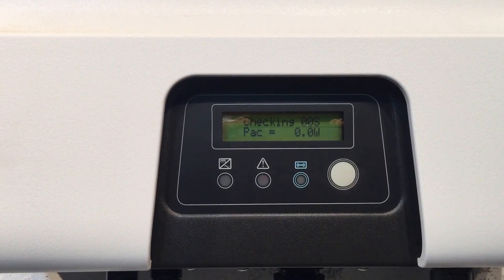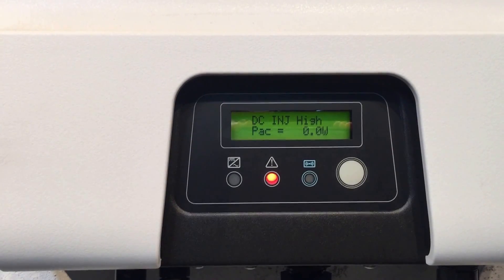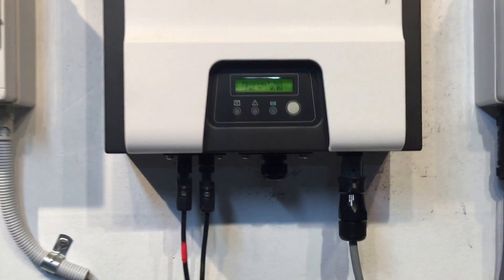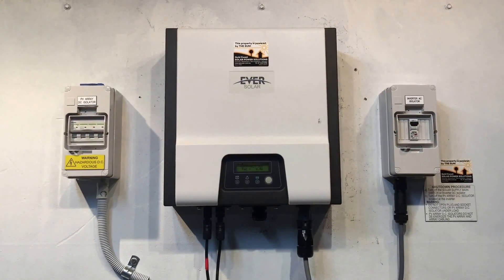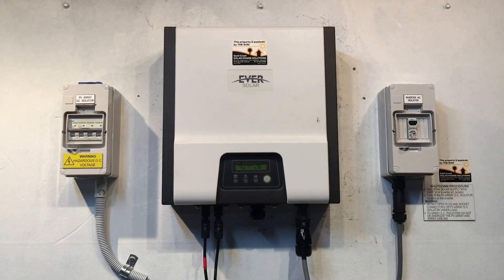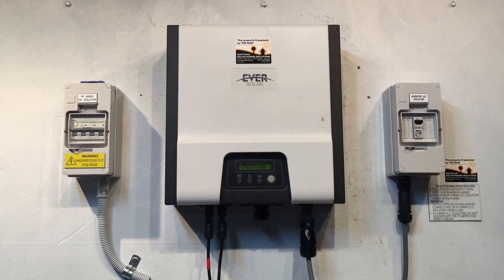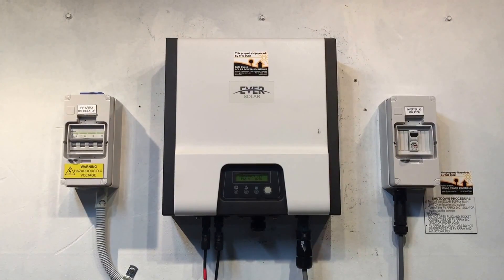It's just checking the inverter at the moment, and there we go — it's coming up with 'DC Injection High'. What this error means is that the inverter has detected DC being injected into the AC side of the inverter at a level which is too high. It's an internal fault, and it sees that as an issue, so it shuts down for safety to stop any DC power from the solar panels going into the grid.